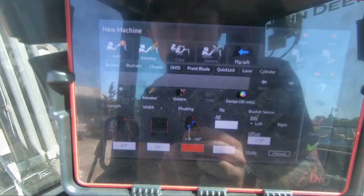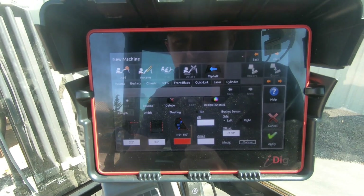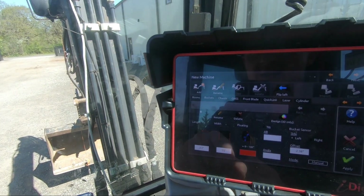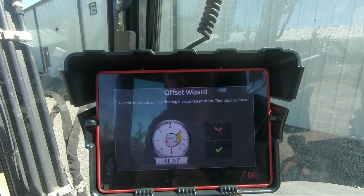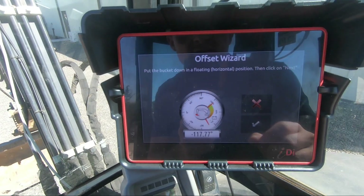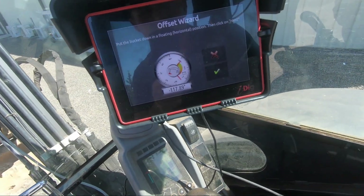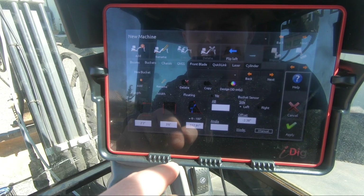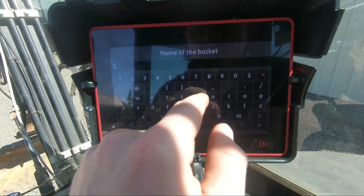Since I have the length and width and the offset of the sensor, it wants this floating tab which is highlighted red. Basically what it wants to know is the difference for the screen to represent what is actually going on with the bucket. We're going to click that red thing, click the offset wizard, and from here it says put the bucket down in a floating horizontal position. I got out and made sure the bucket is flat in a floating position just off the ground, using the ground to determine what flat is. My machine is doing that vibration thing again, so I'm manipulating the speed to calm it down, then hit the check mark. I'm going to rename this to '3.5 foot bucket.'